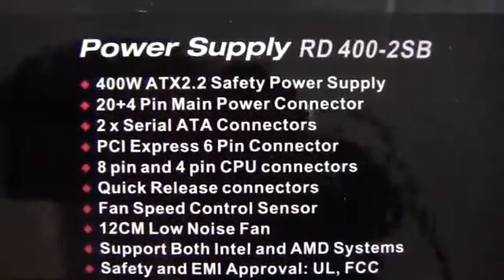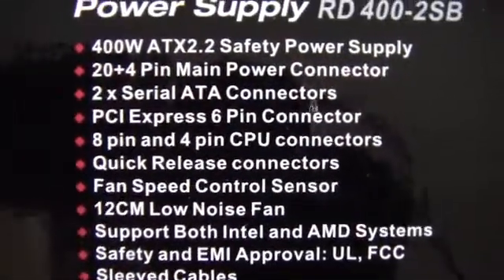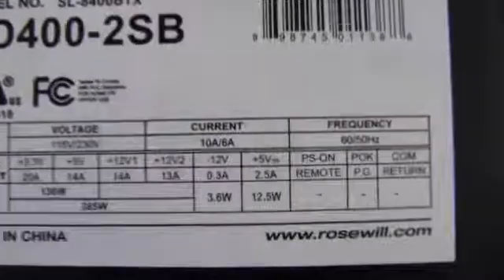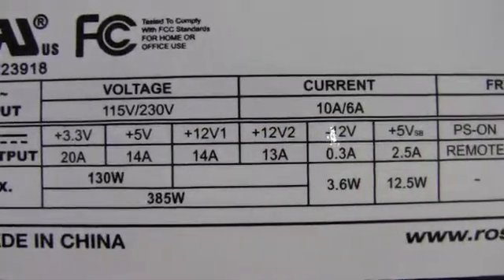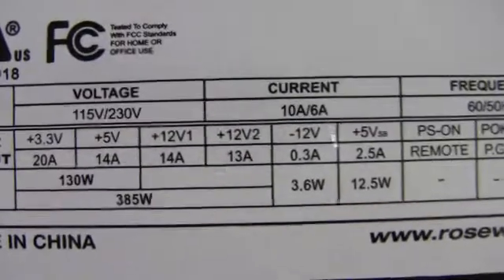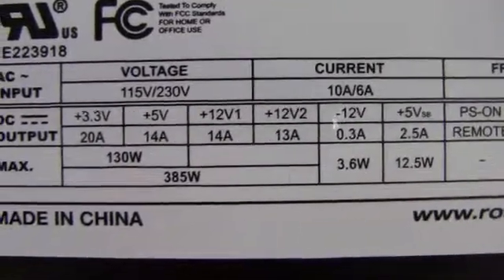So there is a quick run through of the specifications, features, and some of the power connectors. Looking at the back, we've got a breakdown there. Got two 12-volt rails — one with 14 amps and one with 13 amps.